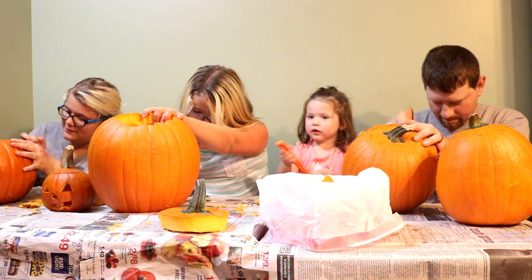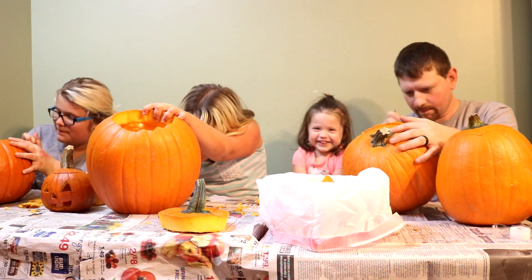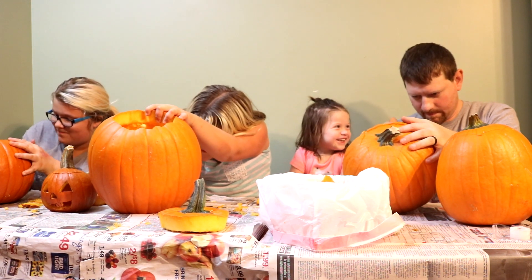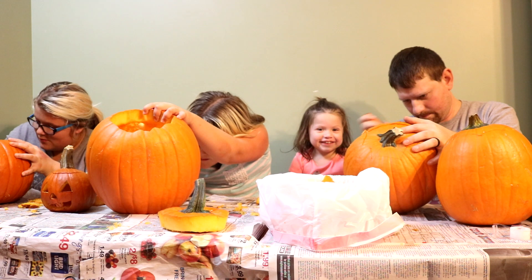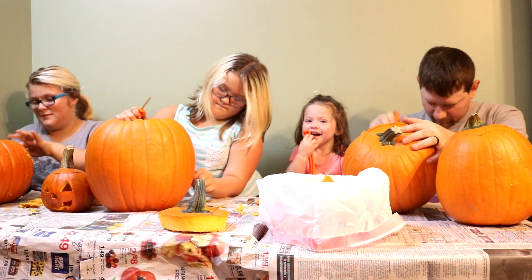Alright, so it looks like Kennedy is trying to help them up there. Kinkin, are you helping daddy and sissies? Yeah. Did you already make your pumpkin? Yeah. Do you have a face on your pump pump? Yeah. She calls it a pump pump.